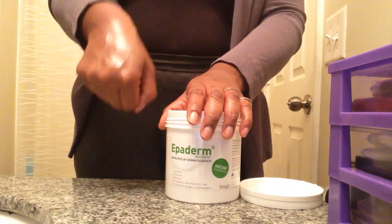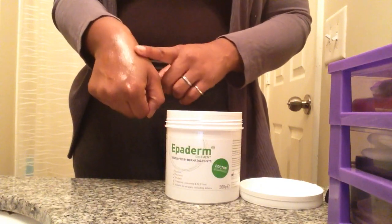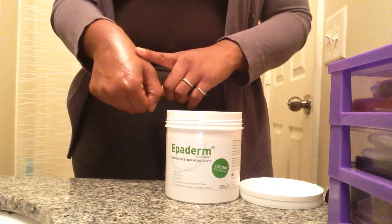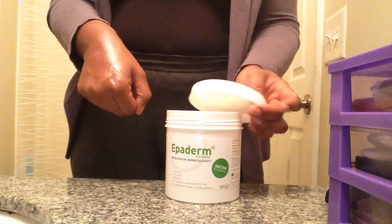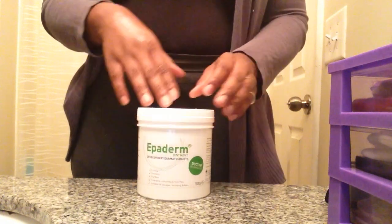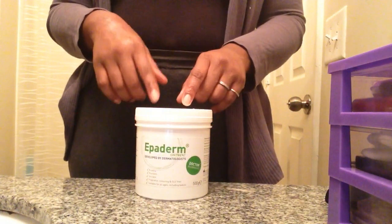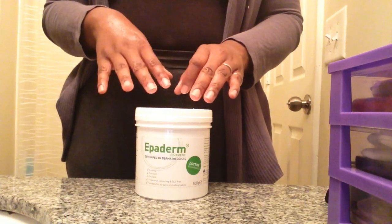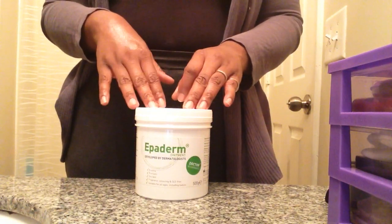Do you see that? Just from showing you that, you can definitely see that this product works. Just look at that — this product removes dry skin, definitely. And if you continue to use it, dry skin will be something of the past for your children or yourself.